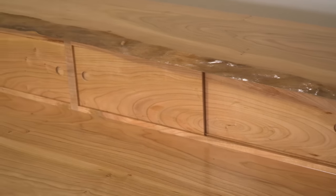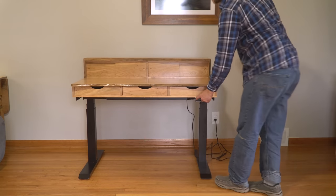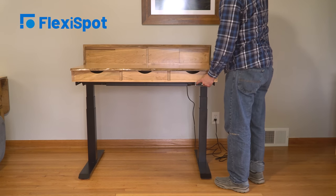I kept a bit of live edge because I'm particularly fond of that look, and I even managed to incorporate a live edge waterfall on the top corners of the cubby. The whole thing sits on top of an adjustable base from today's sponsor, FlexiSpot.